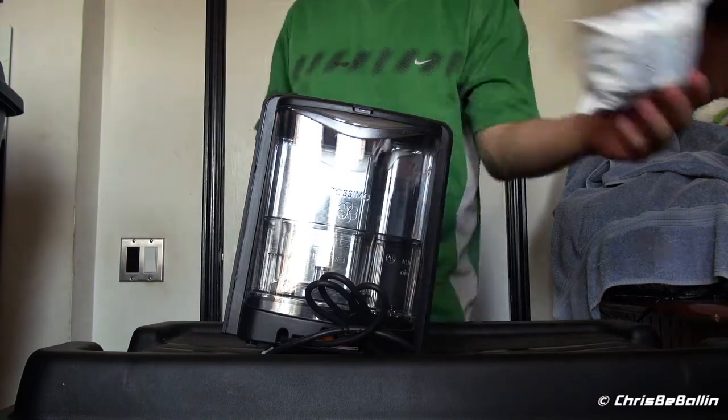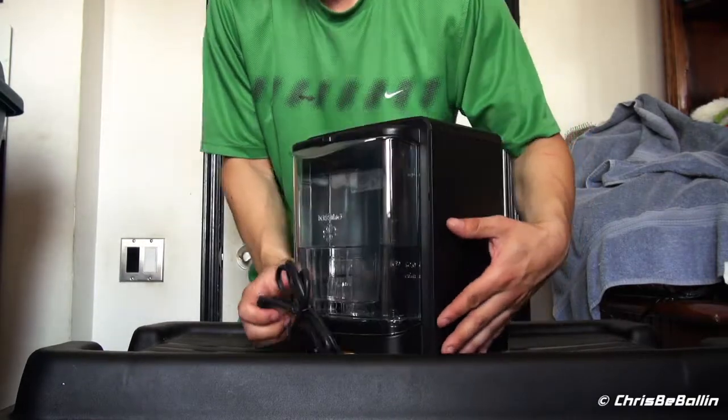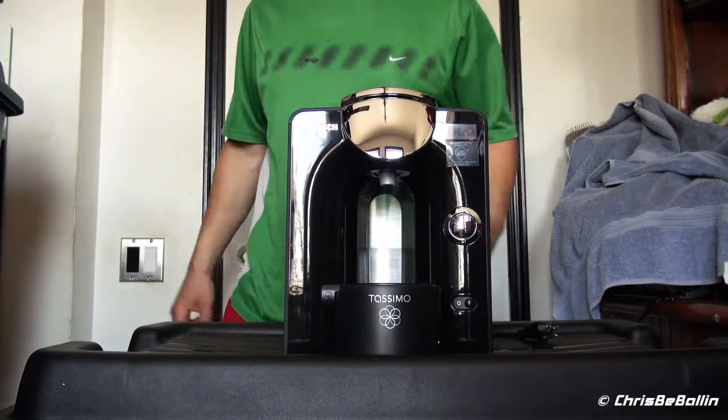I guess that's a filter, and here's the machine itself — as you can see, the back of it and front. I'll try bringing up some new flavors. Thank you for watching.